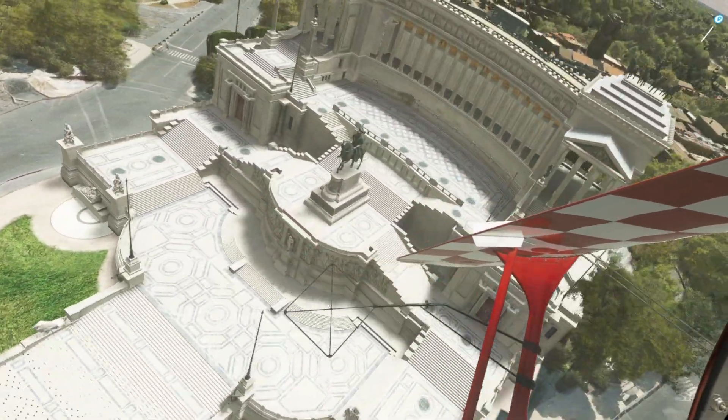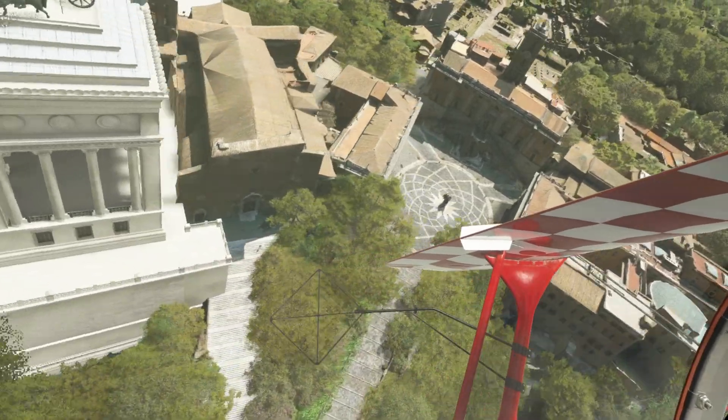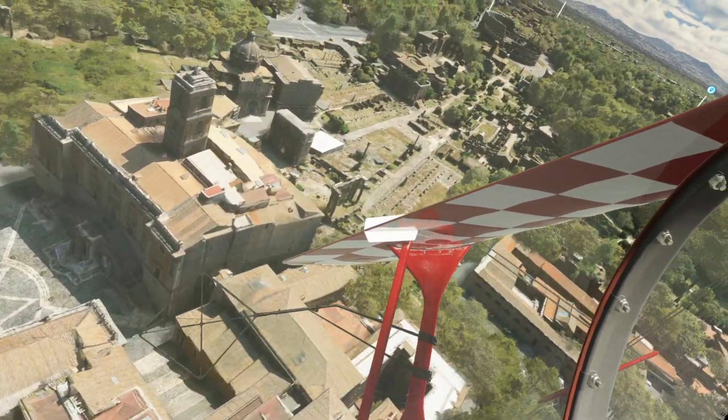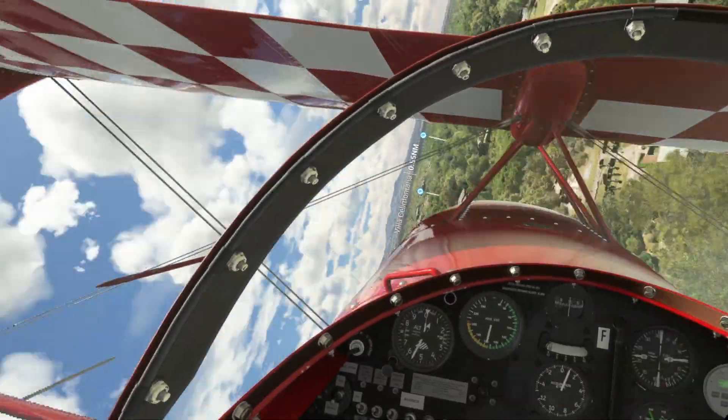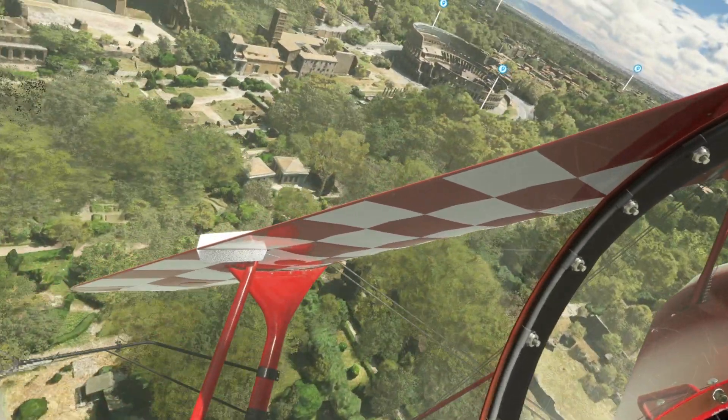hand tracking, overlays, shaking reduction, brightness, contrast, saturation, motion reprojection, screen capture — the whole works. It really is an amazing piece of free software.